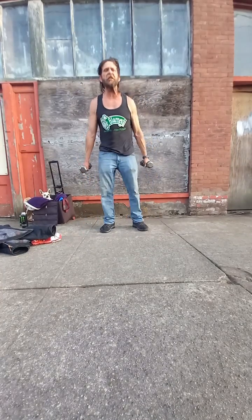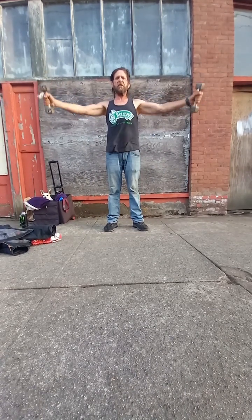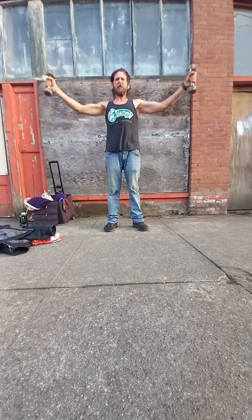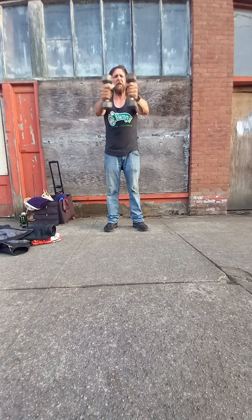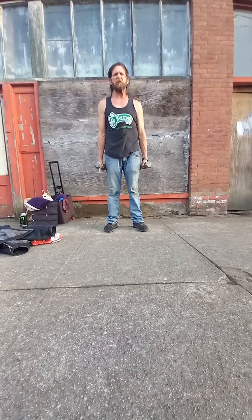Another good exercise for the shoulder and outer pec area — there are these things here. As much as I hate them, they work really well. You can also isolate this and do a few of these. We'll hate the way this feels, but the results are fantastic.